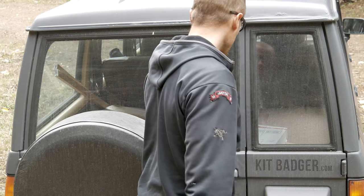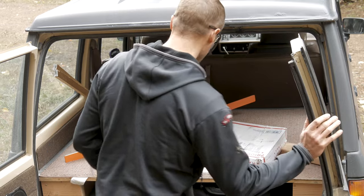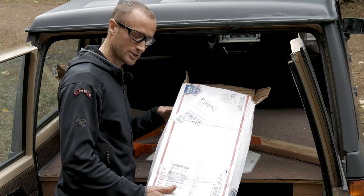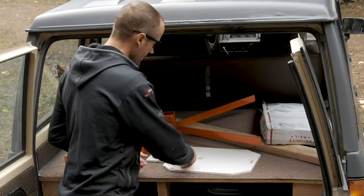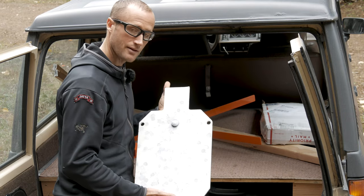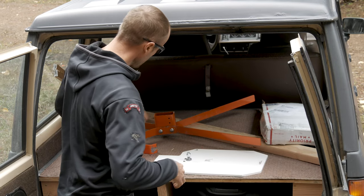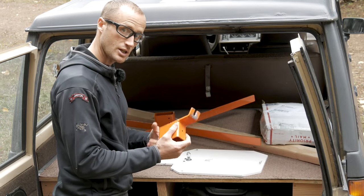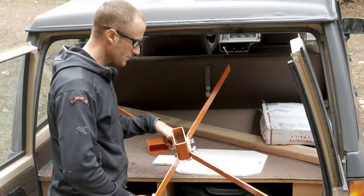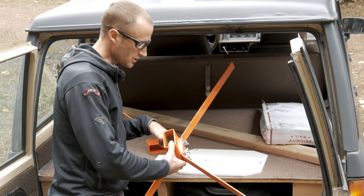One of the best things about this targeting system is frankly how portable it is. When you receive it, it comes in a box like this — marked heavy, and incredibly heavy. Inside you're going to have all the different components: your 12 by 20 inch silhouette, the hardware for mounting it, and the hanger piece which goes on top of your two by four — the one unsupplied piece.